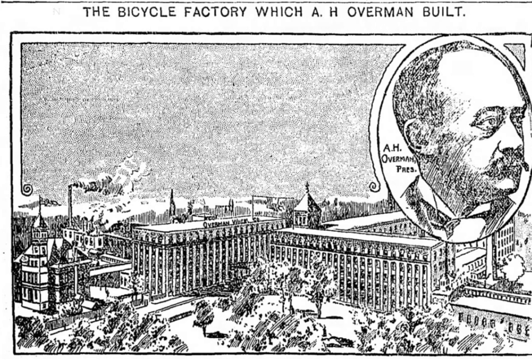Albert Overman started the Overman Wheel Company in 1882 in Chicopee Falls, Massachusetts with an investment of $62,000. Overman were the first American manufacturers of the safety bicycle. In 1888 the company began making its own bicycles, with a staff of about 30 men.